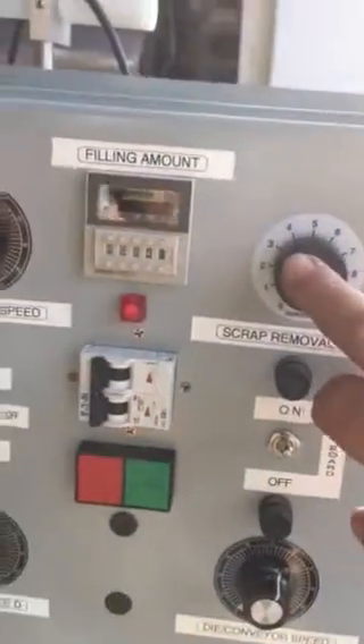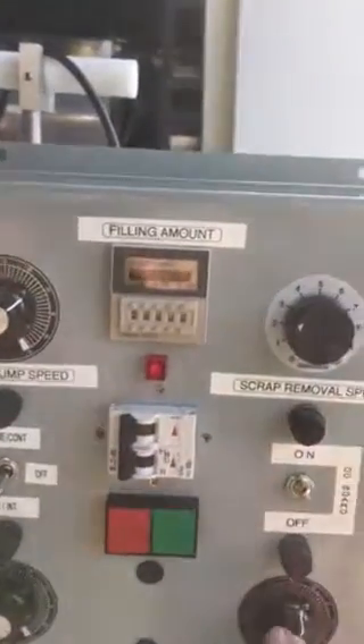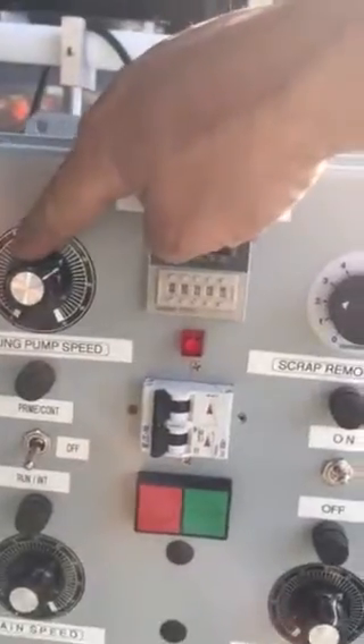All the controls: how fast the scrap comes off, the main speed, the conveyor can be adjusted as well, the filling pump, how much comes out.